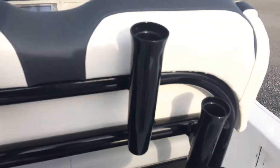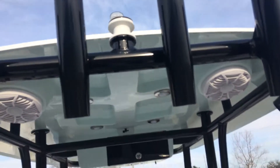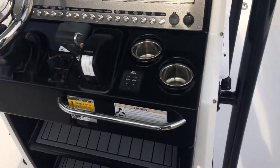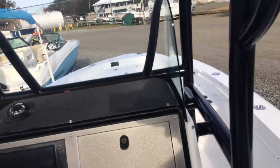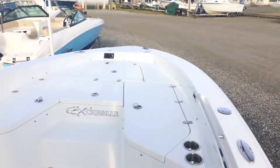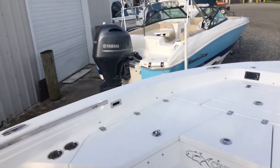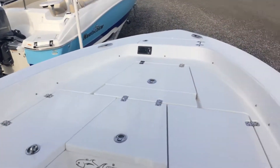A Yeti with the slide out. Couple rod holders. Storage up in the T-top. Your console, control switches, Garmin 12 inch, compass at the top. Your leaning post. This deck has full cushions also, with the back rests that can flip to either side for comfortable seating.